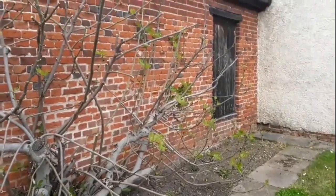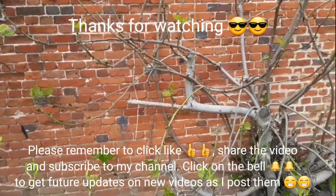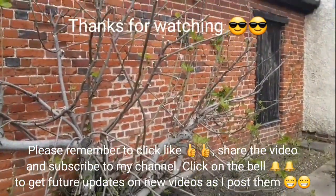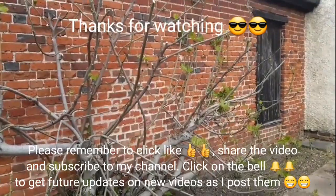Thanks for watching — that was a quick look at my parents' fig after pruning and why I've left quite a lot of branches with embryo brebas on. Much appreciate you stopping to have a look. Please give the video a thumbs up and share it with anyone you think's interested. Please subscribe to my channel if you haven't done so already, and click on the bell if you'd like to get updates. I will do a couple of updates on their fig plant during the summer just to see if it gets any edible figs. I'll catch up with you on the next video — Brett out for now.